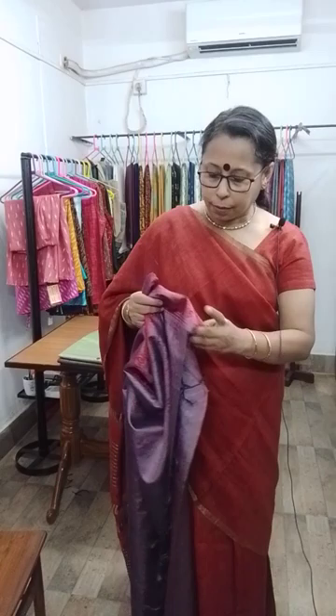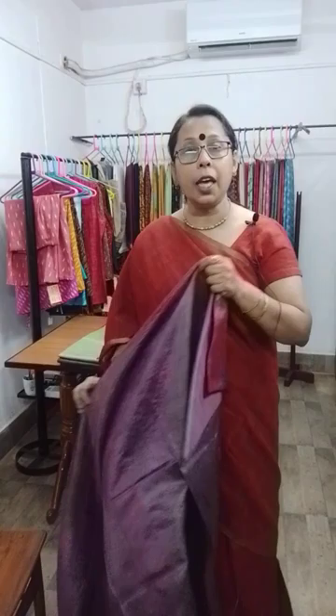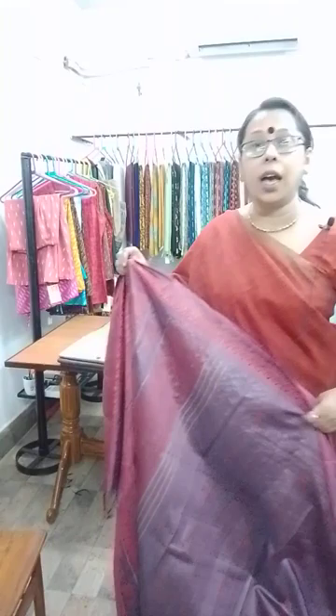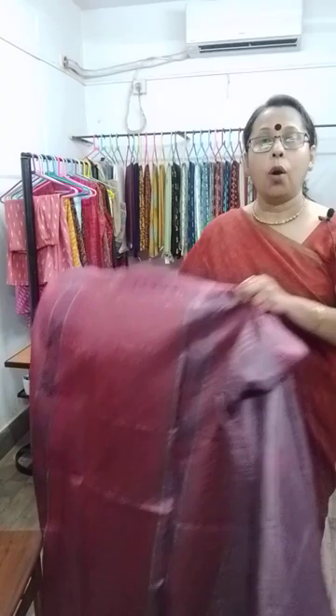Gopalpur — hand-woven Gopalpur Dasar Silk sarees. The first one: the colour is onion pink with red. The body colour of the saree is dusty onion pink and the motifs are done with red colour. All the saree has been done by hand weaving.